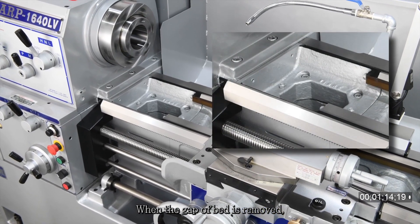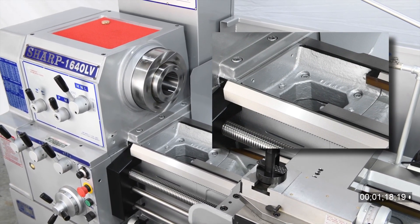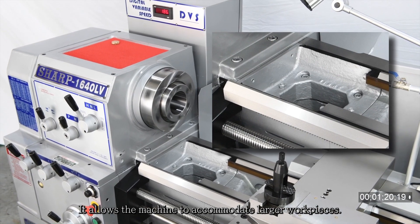When the gap of the bed is removed, the swing capacity is increased by 8 inches, allowing the machine to accommodate larger workpieces.